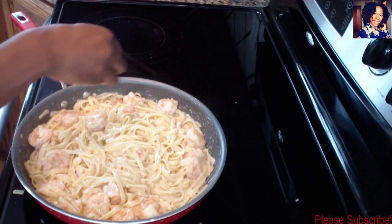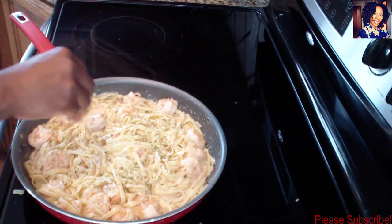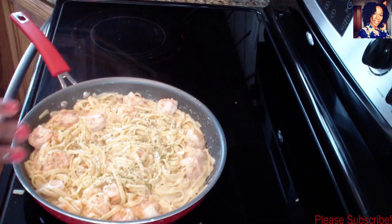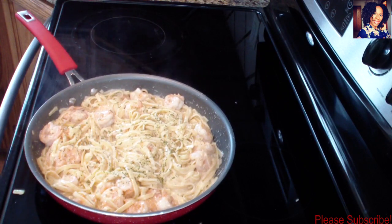This dish is done! All I have to do is sprinkle some dry parsley flakes on top and I have myself a beautiful pasta dish. Please check out my other pasta videos linked in the description box. Give this video a thumbs up if it was helpful, don't forget to subscribe, comment, like, and share. Thank you so much for watching - I love you guys, see you in my next video!